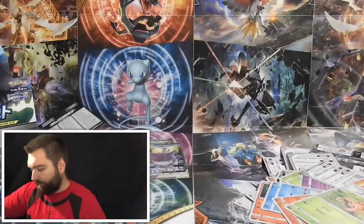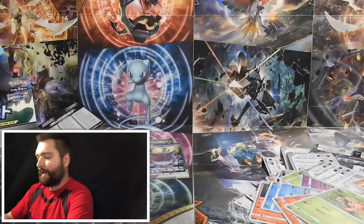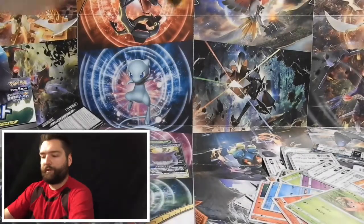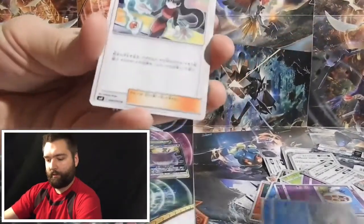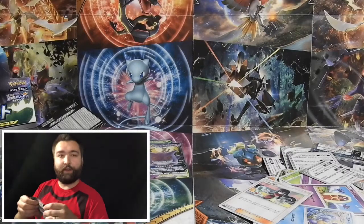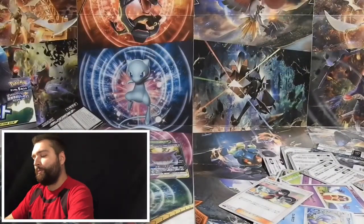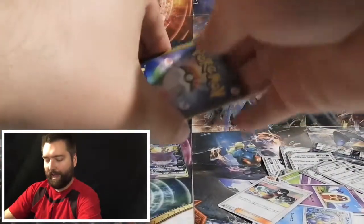So far out of all these packs with two left, I have pulled five great cards, two of which are ultra rares. In the next pack we have an Alolan Golem — that's actually a really cool card I like a lot — and a non-holographic Sabrina card. I've heard that Sabrina is very playable and sought after even in non-holographic form, so I'm pretty happy with that.